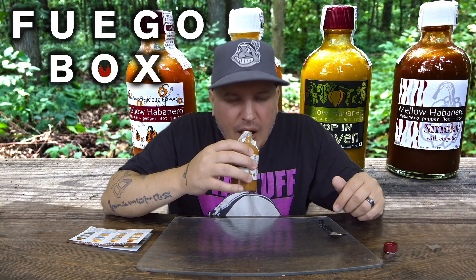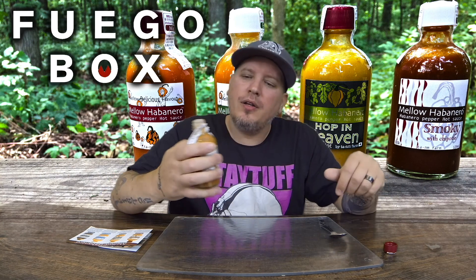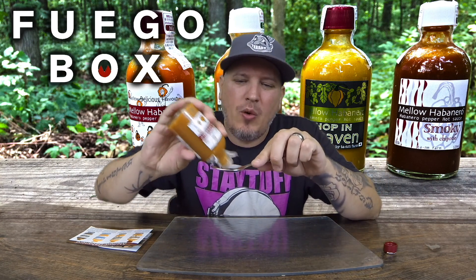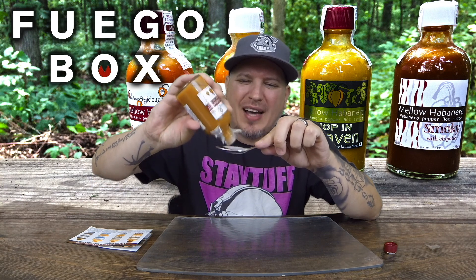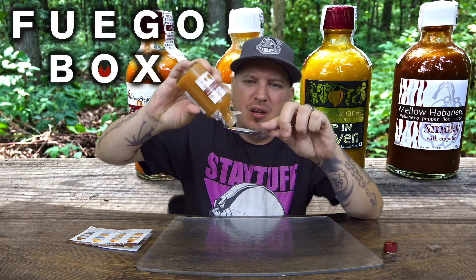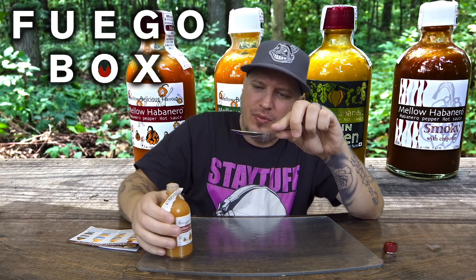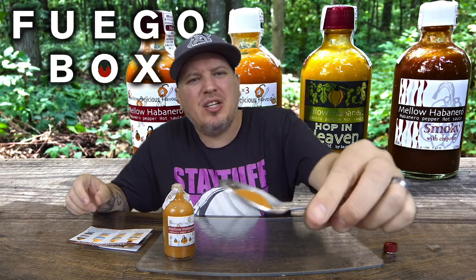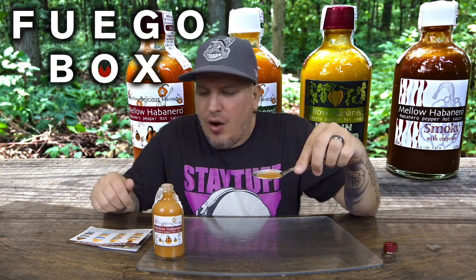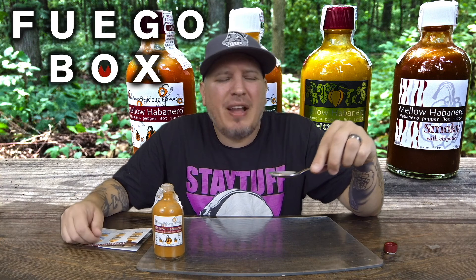Let's see what we got for the smell. Wow, very fresh smell to it — onions are sticking out, habaneros too. Smells good, man. Let's see what we got. Mellow Habanero from Fuego Box — Fuego Box bringing that goodness. Stuff looks awesome, nice and creamy. Let's do a little more, let's not be scared.